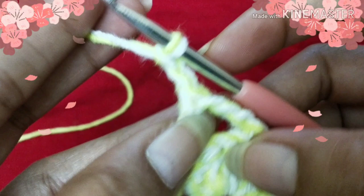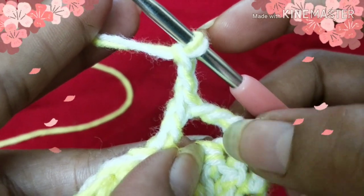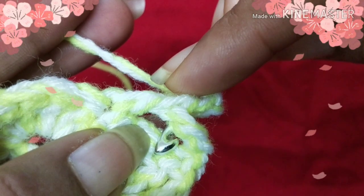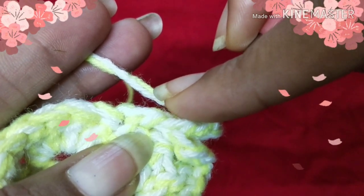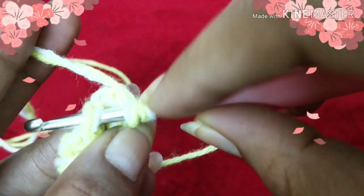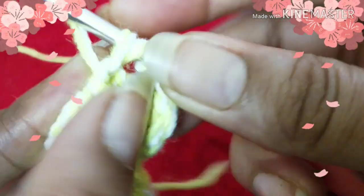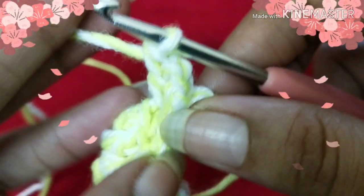Next put two chains, and we are going to work a double crochet stitch into the stitch we skipped. Put two chain stitches, yarn over, go behind and come to the front, and insert your hook into the first skipped stitch. Shift your work — now you have three loops on your hook. Do a double crochet: yarn over, pull out the hook and yarn together, yarn over, pull through two loops, yarn over again, pull through two loops.